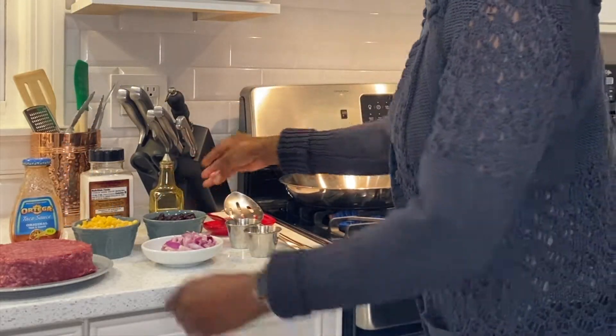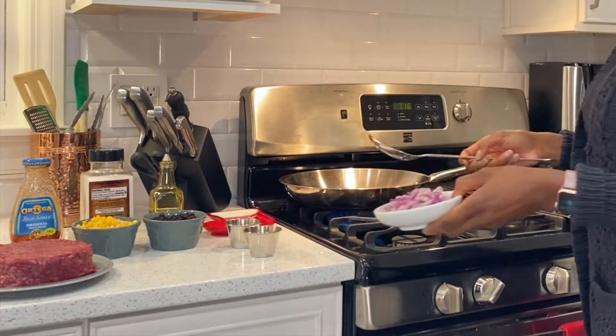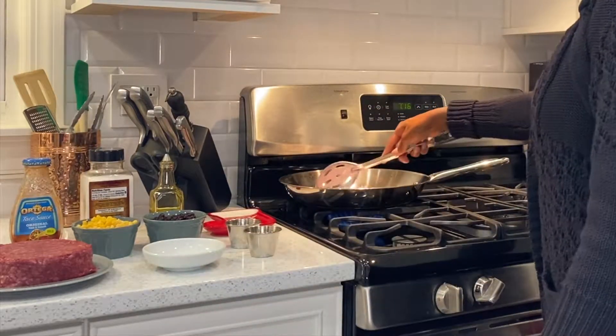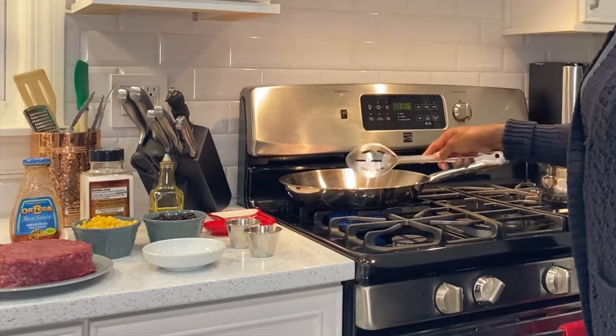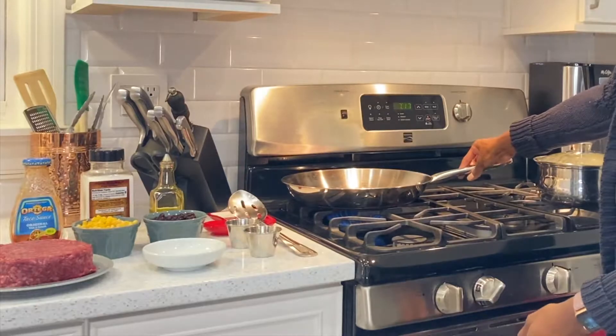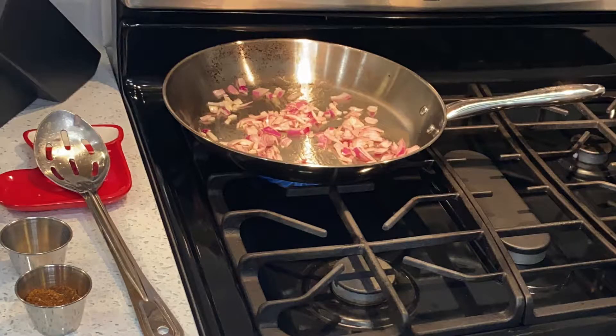We're going to start out by putting the skillet on medium flame and putting in enough olive oil to coat the pan. Then we're going to toss in the chopped onions and saute them until they're translucent. After that, we're going to add in the ground beef and brown it.